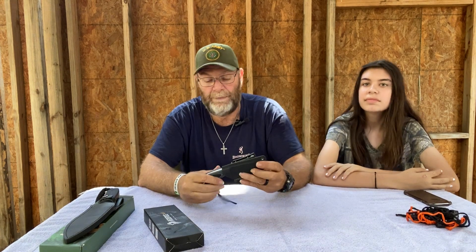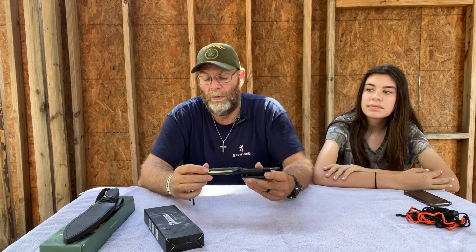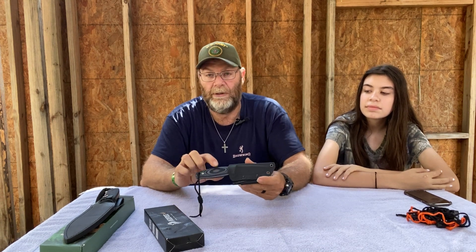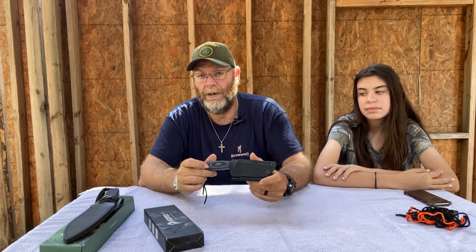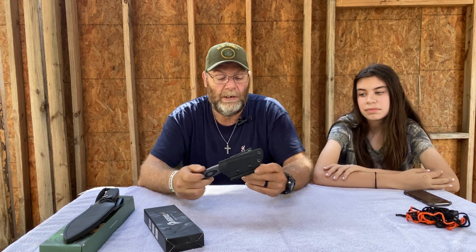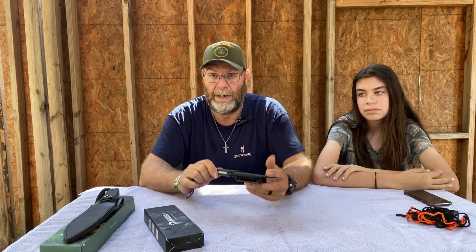This one was gotten off Amazon — it was like 36 bucks. They have several different type knives; you can get the same knife with different handle types, whatever your personal choice is. I happen to love the black and blue. I highly recommend this knife as a carry knife — it's a very good knife.